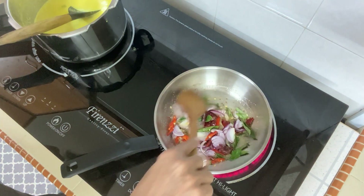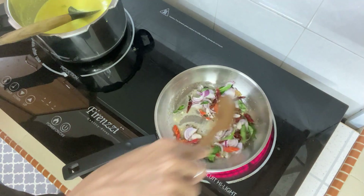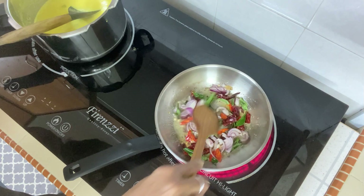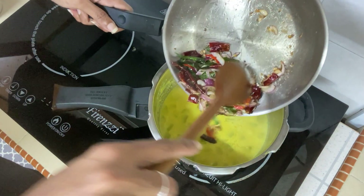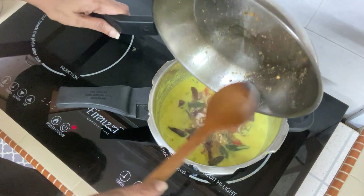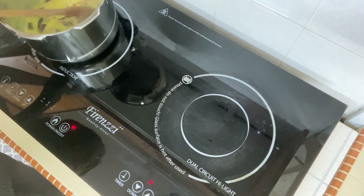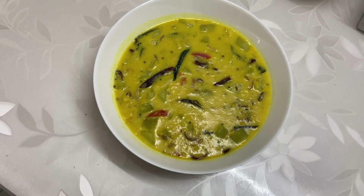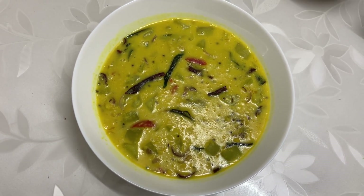Once the onions are brown, add the tadka into the dish. Here is my yummy sorakai kootu — a delicious comfort food that brings me back to childhood.